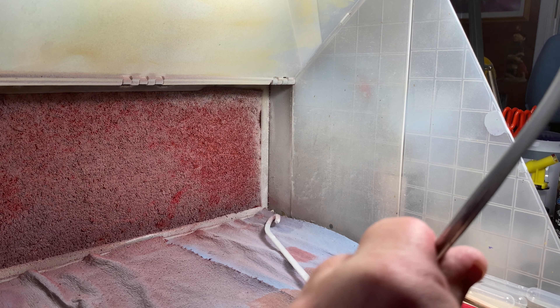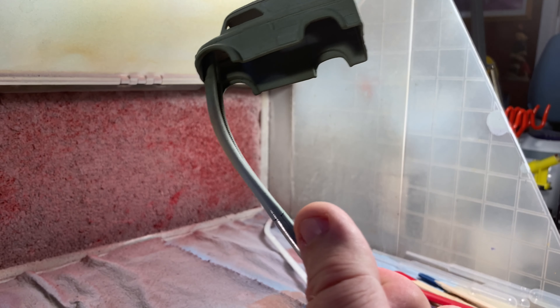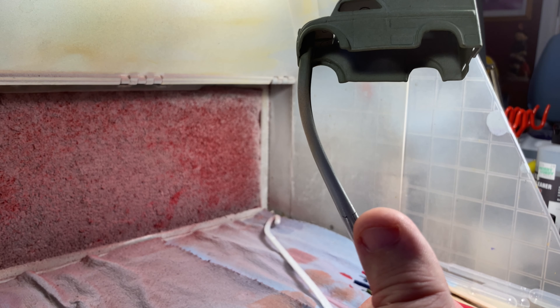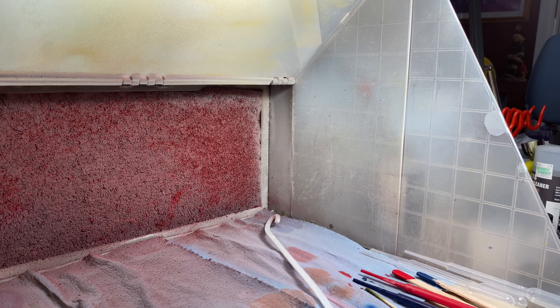The nice thing about painting this in a flat OD green is I don't really have to worry about a big beautiful glossy wet coat at the end. Just lay the paint down and let it dry, that's what we're going to do. We'll set this aside and once it's all nice and dry we'll come back to it.